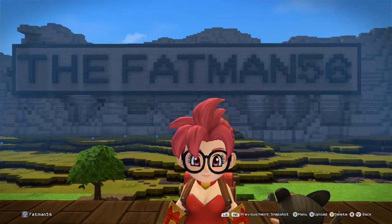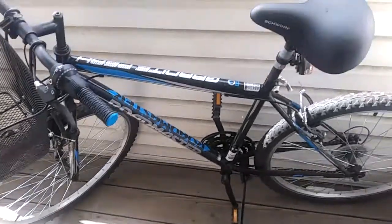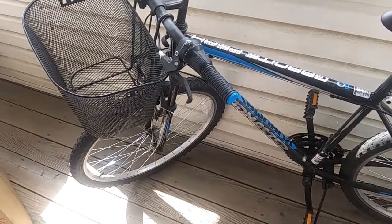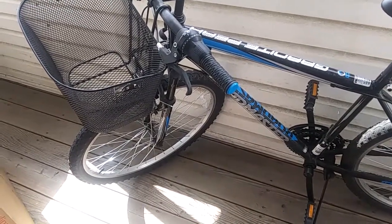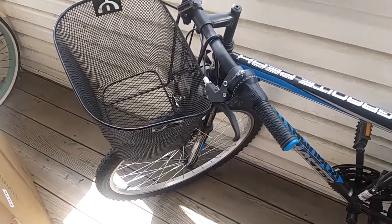Here I am doing my e-bike conversion, finally, after so long — let's get to it. Welcome to the Fat Man 56 channel. This is my bike; we'll call it the 'koof bike' because I purchased it in April or May of 2020 when the COVID lockdown was in full swing.